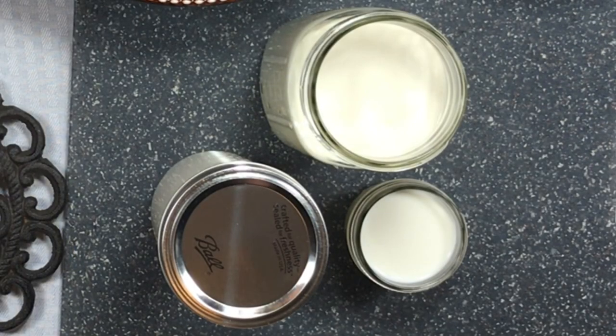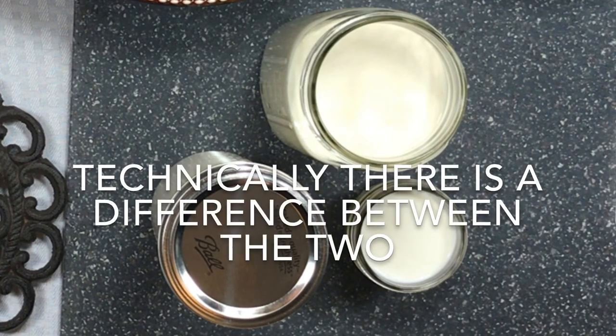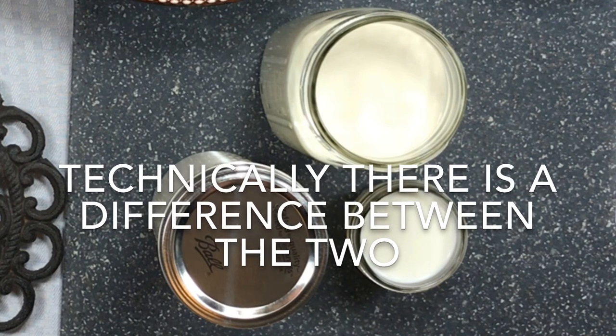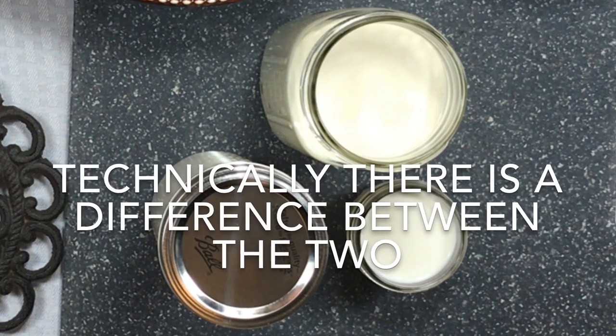Hey y'all, let me show you how I'm going to make my sour cream, aka crème fraîche. It's really good — everybody should at least try this once. It's another one of my 'know-where-your-food-came-from' kind of videos, because so many people just don't know basic stuff.